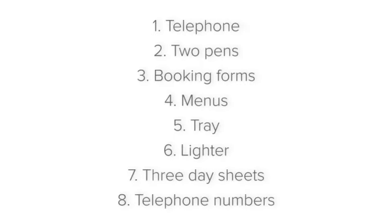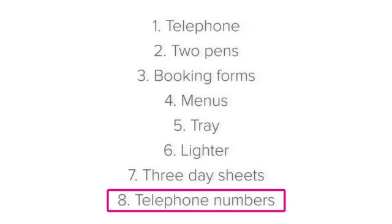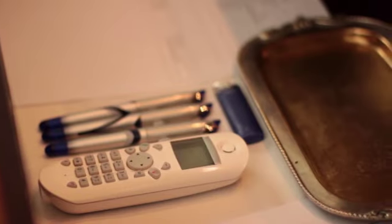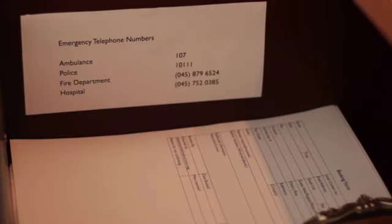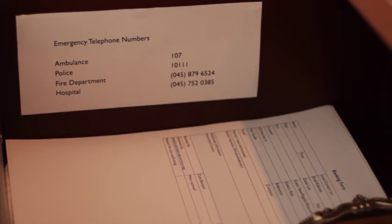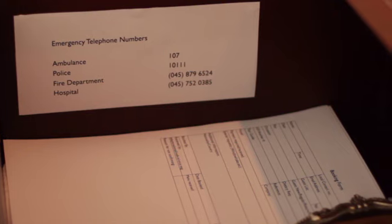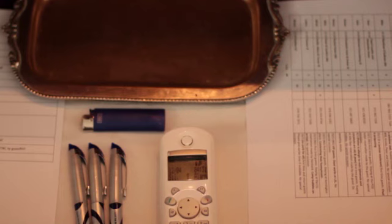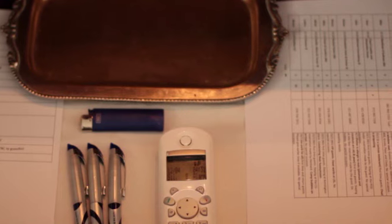Lastly, useful telephone numbers. The hosting station is also the place to have important telephone numbers. These include emergency services, such as the local police, ambulance and hospital services, and the fire brigade. Also include numbers for guest services, such as taxi companies or local airports, to check flight schedules.